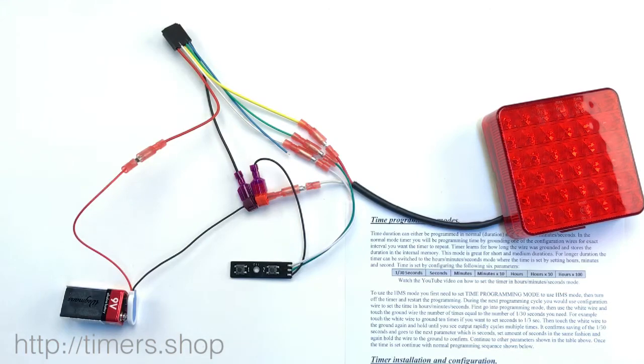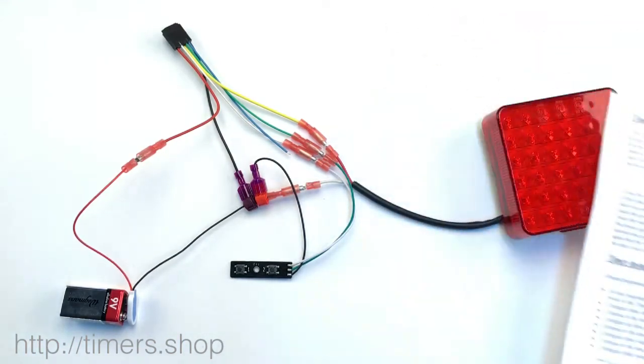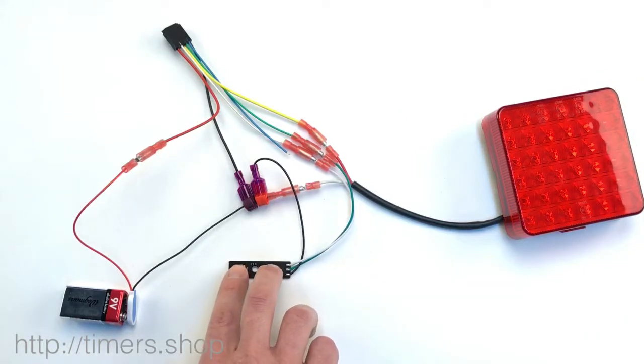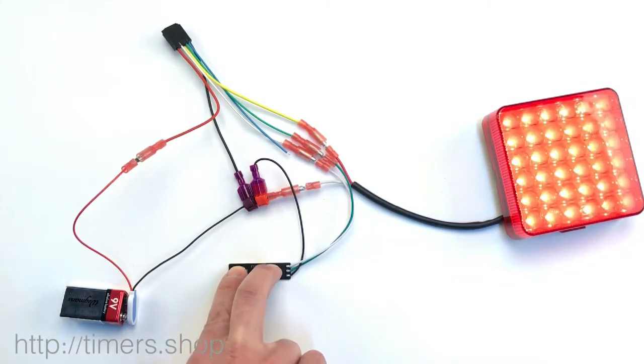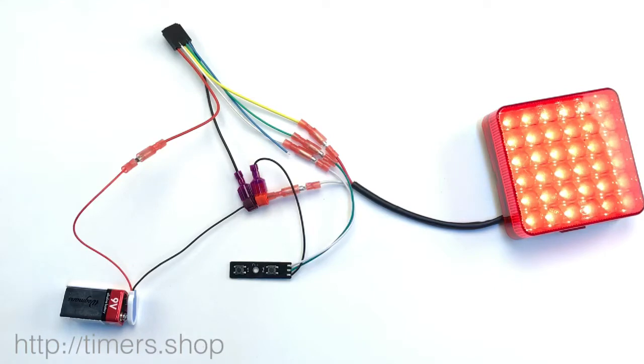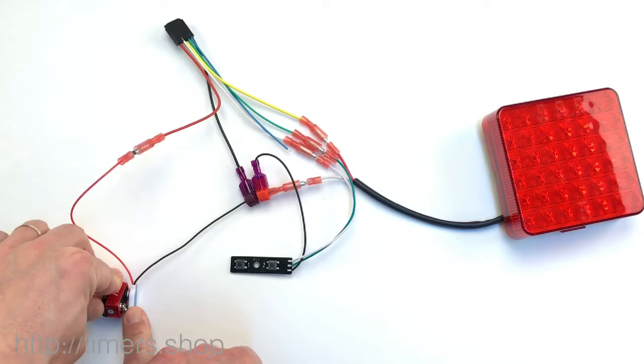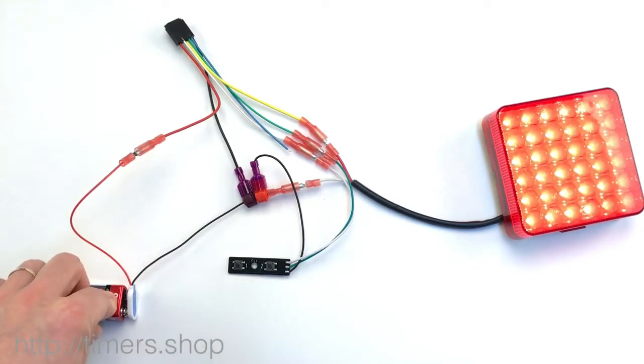If you don't need to change the timing function, you can go to the next step by pushing two buttons together. We don't need to do that, so we're just going to power off the timer and turn it back on.